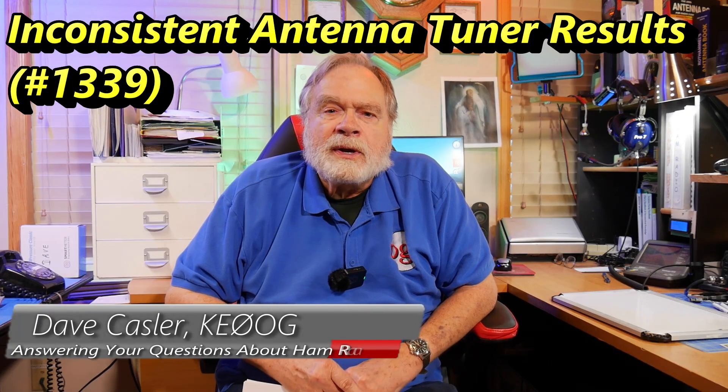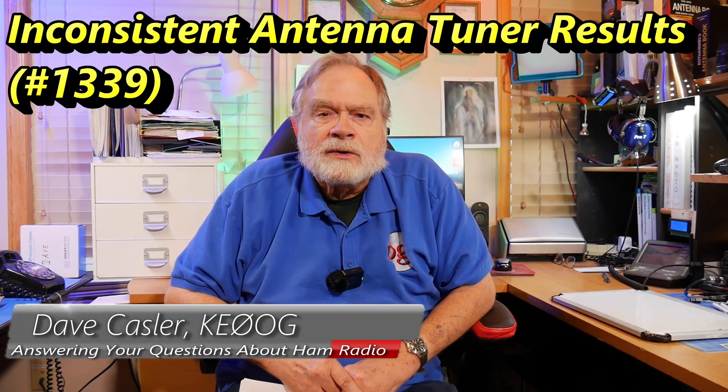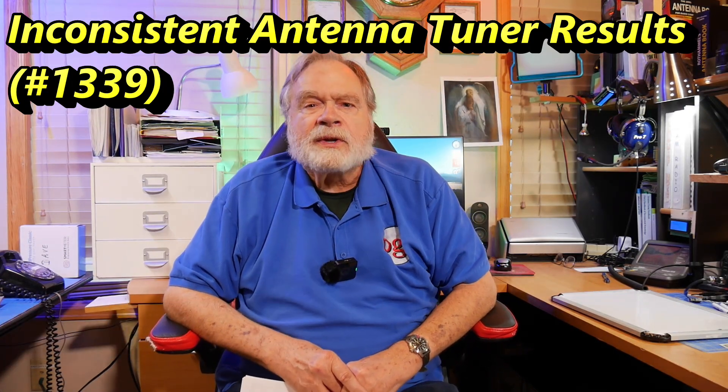Hello, amateur radio operators and electronics experimenters worldwide. I'm Dave Kassler, amateur radio call sign KE0OG, here with another episode of Ask Dave. I do this channel, and I also write the Ask Dave column for QST. If you see me at a ham fest, please stop me and say hello — I would love to meet you and talk about you and your station.